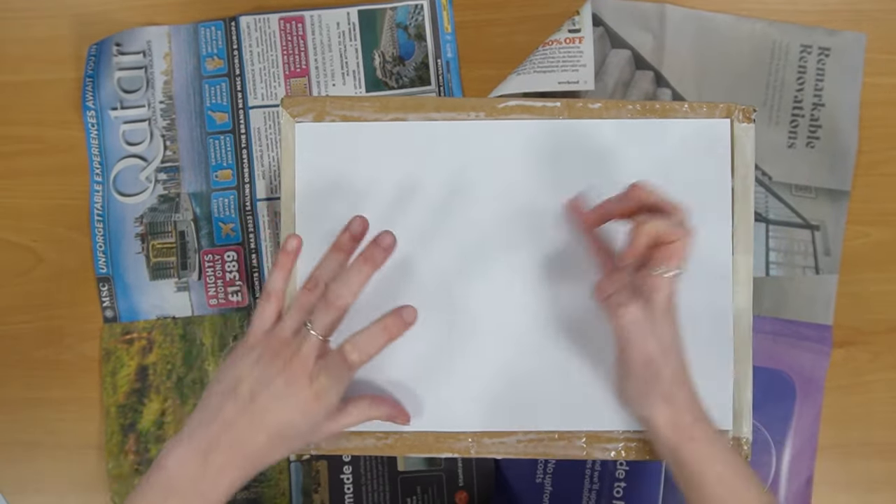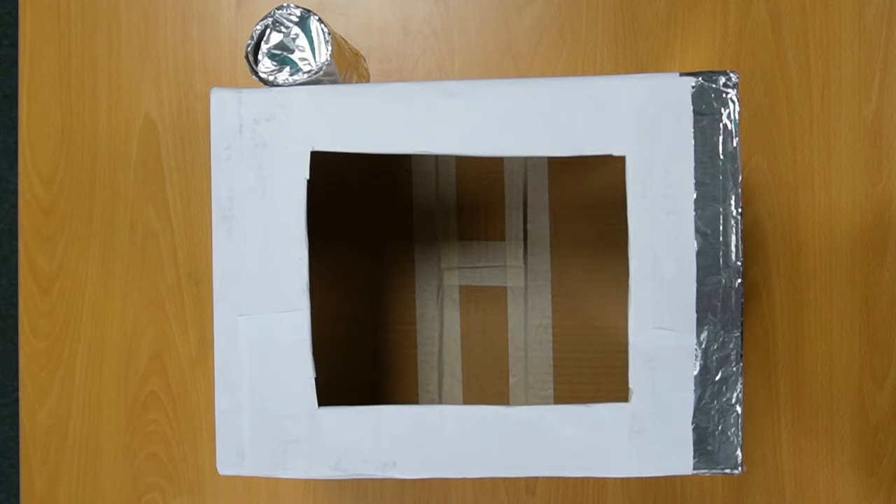Find a box to be your front panel and cover that as well. Then you can add decorations. I added tin foil and a toilet roll tube as a camera to my helmet.